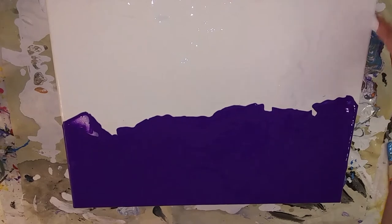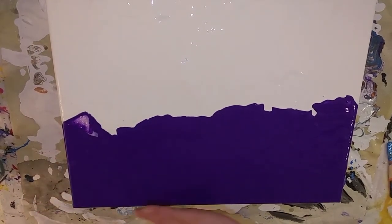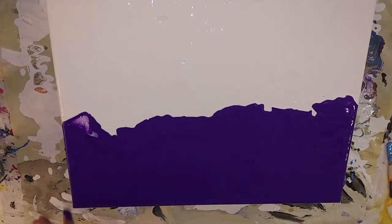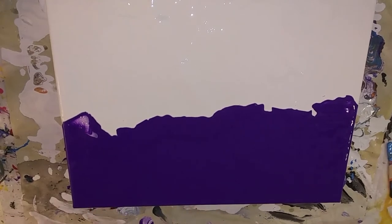You want to cover your sides — make sure you get those. Because when you hang it on the wall, you will see the sides, so you want those to look good as well. If there are spots on the sides that aren't covered, got a little bit of white in there — you can just pull it off the table and touch it up with your fingers.